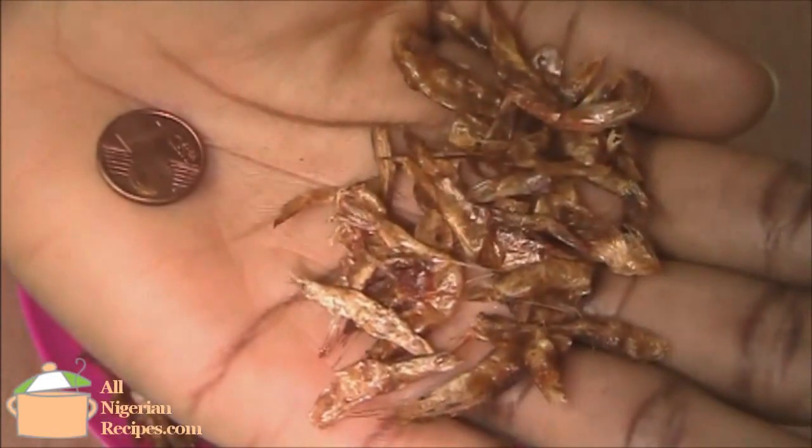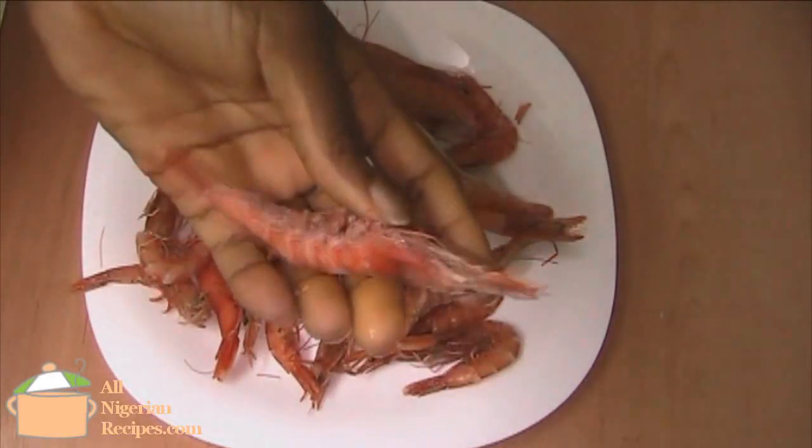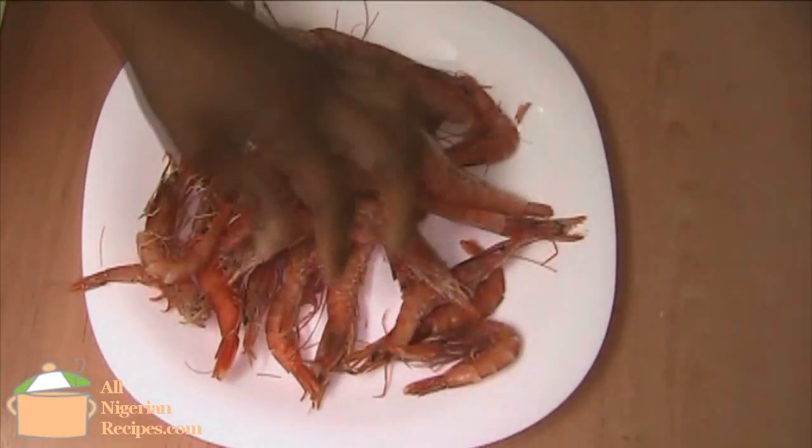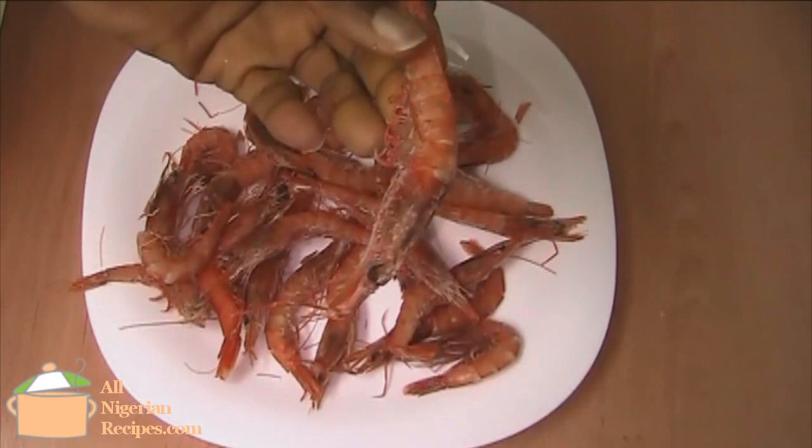The ones we have in Nigeria are quite tiny with big ones here and there. But if in doubt, just go to your local supermarket and buy what looks like what I have in my hand right now.